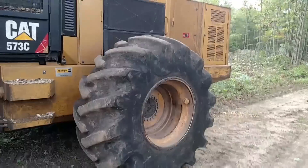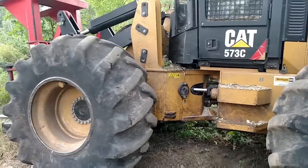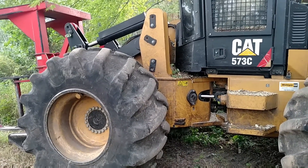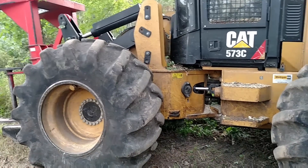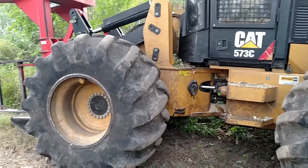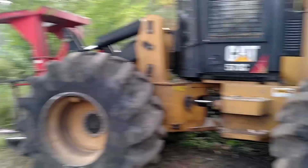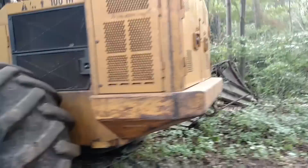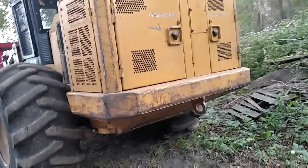We put 30.5 tires on our bunters too — switched over there. We had it on that Prentice and it seemed to work really well for us. And then the two cat skidders we got, we put 35.5s on those. A little bigger tire than some people run, but it seems to work really good for us.